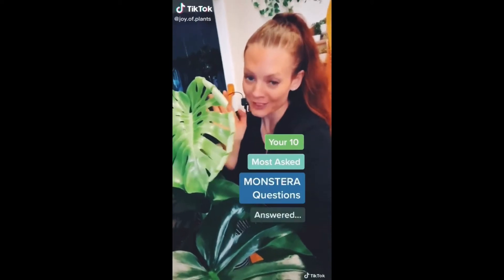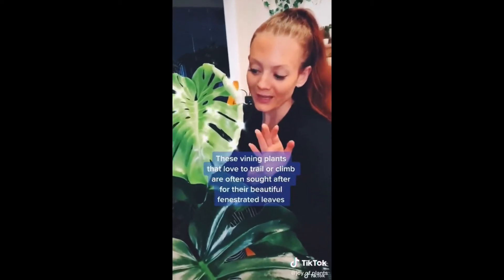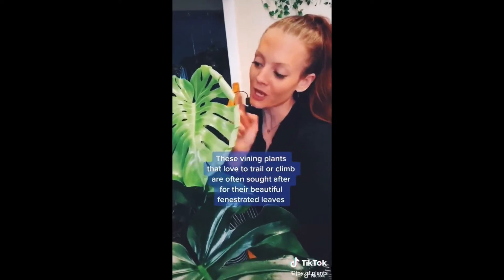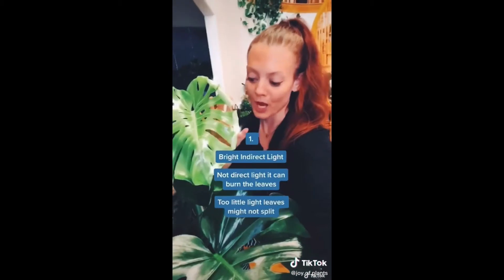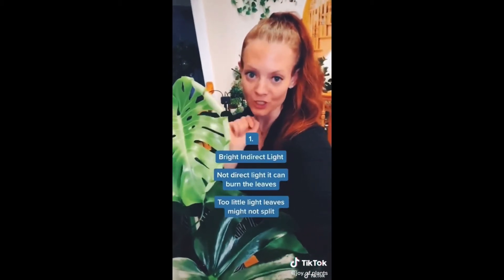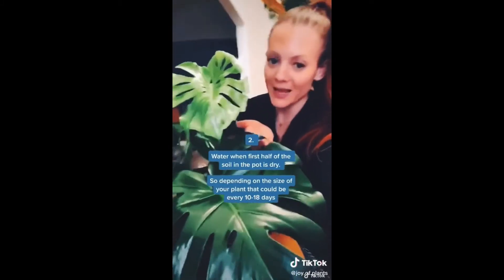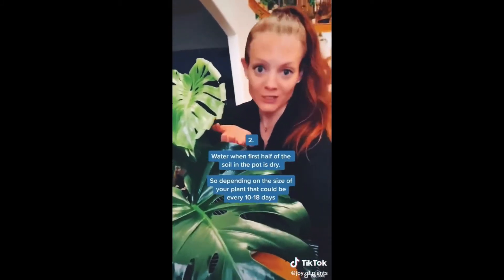Here are the ten most commonly asked questions I get about Monsteras answered. These vining plants that love to climb are generally sought after for their fenestrated leaves. They like bright indirect light, but not direct - too direct and it will burn. Not bright enough and you won't get the fenestration. You'll want to water when the first half of the pot is dry, so depending on the size of your plant, that could be every 10 to 14 to 18 days.